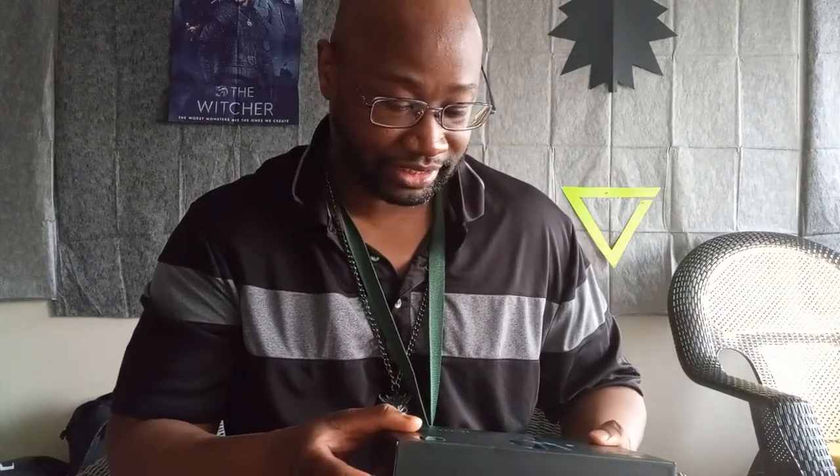I know y'all are sitting here thinking like, why is he breathing heavy — I got a massive headache right now. But I'm still going to go ahead and do this unboxing for y'all, because I love y'all out there. For the few people that are watching, hopefully I get more viewership.